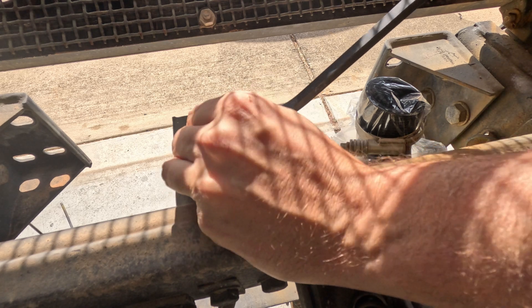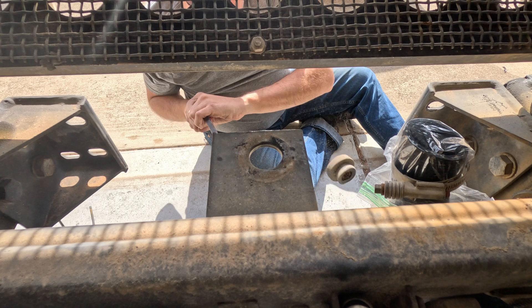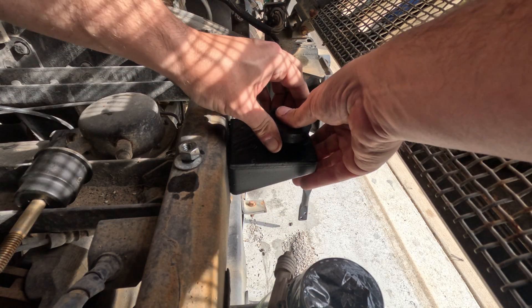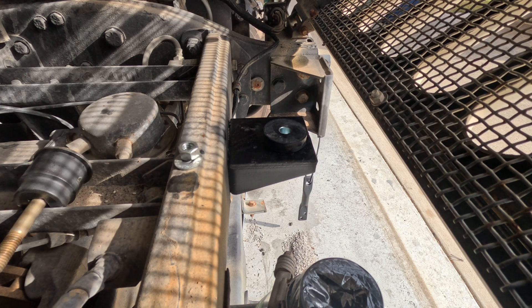I'm going to pry out the old lower radiator mount and the rubber isolator. After a new plan, a little bit of WD-40 on there and it just pops right into place.